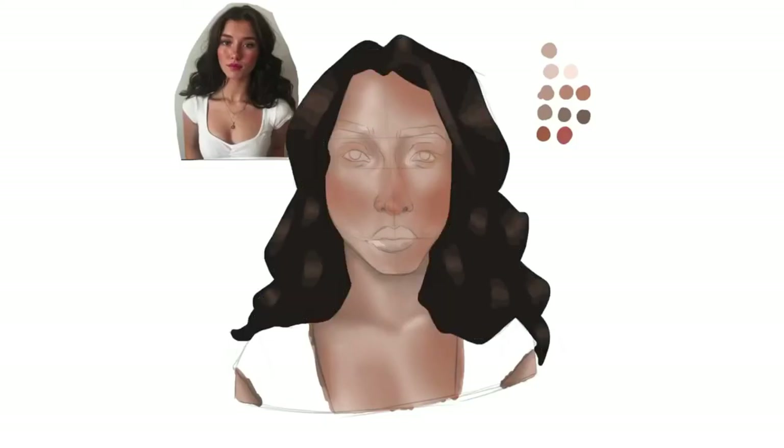Finally, I will go in and add in details such as nostrils, eyelids, and any skin marks such as moles and freckles. Then, you're done.